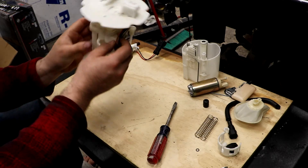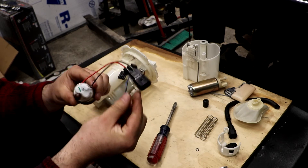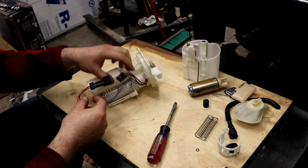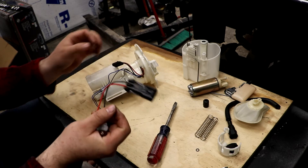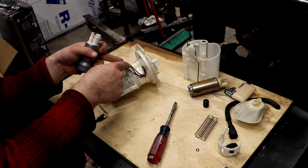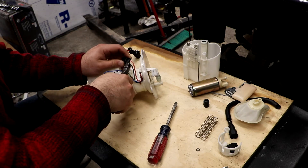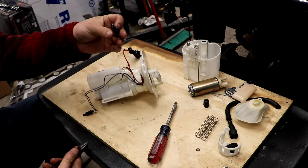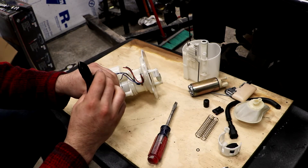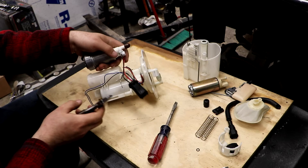Now we're back to our bare housing. The new pump has a connector on it that does not fit in the factory opening, and it's also not the same clip as the factory one. Some kits give you a pigtail — I just bought the pump with no kit — but even if I had the pigtail, I would end up cutting and hardwiring it with solder anyway. So we're going to cut at the clip and leave as much wire as we can.